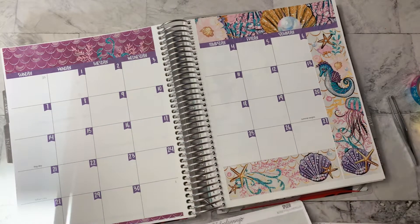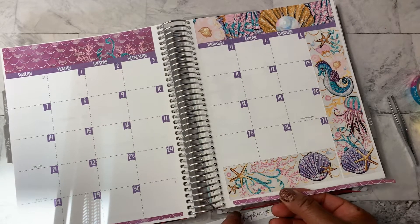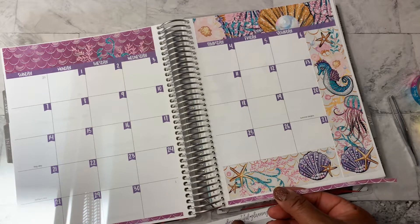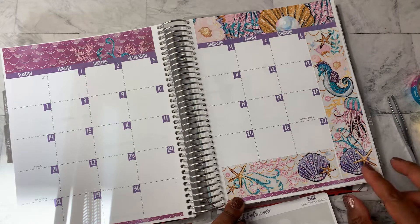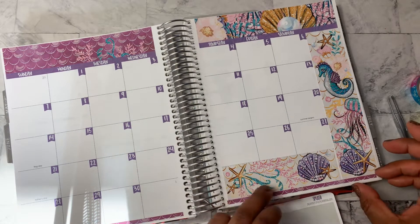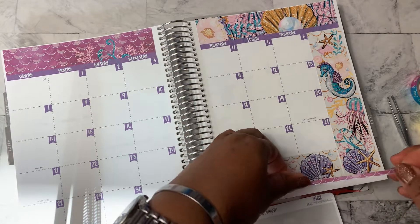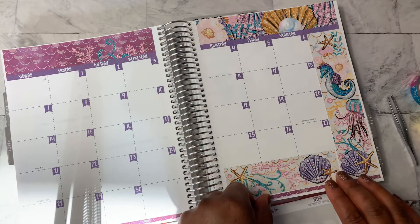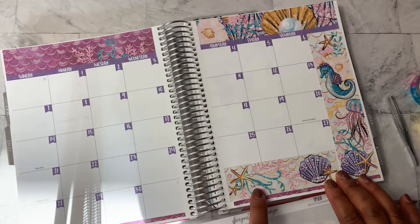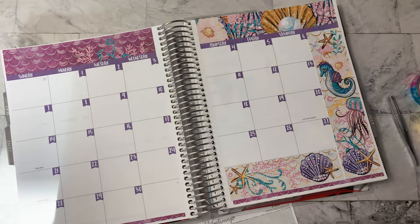And then we'll use this other little washi strip here to go across the bottom of this side. All right, there you have it.